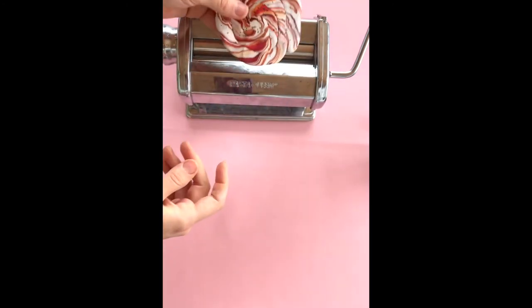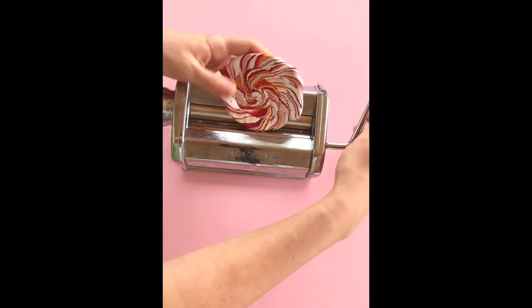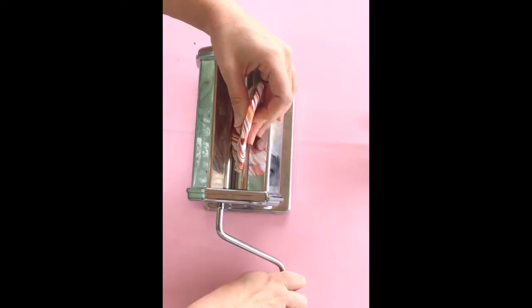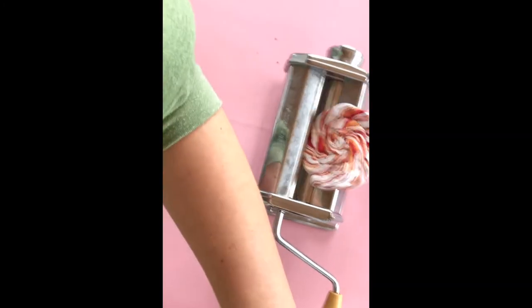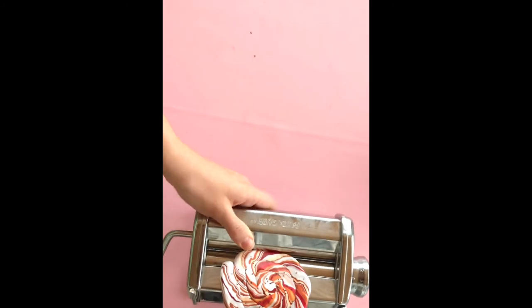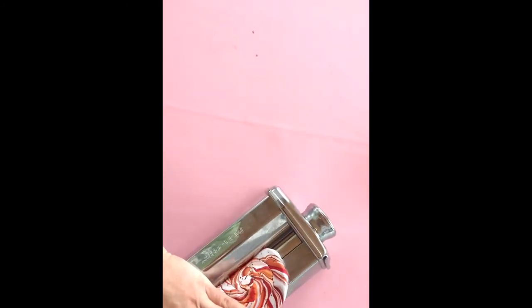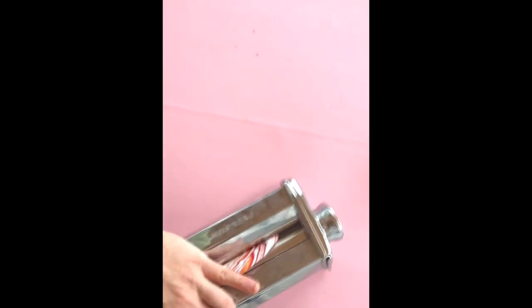Just give that a few more good pats to make sure it all sticks together, so it doesn't come apart after you put it in the pasta machine. And we're going to roll this through. You can do it on a thicker setting and then go to the setting that you actually want to use for earrings. If it is stuck together pretty well though, you can just run it through just once. So I'm just running it through at the setting I usually use for my earrings — there's no fancy way to do it, you just gotta run it right through.